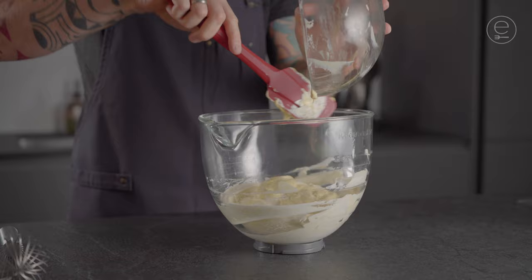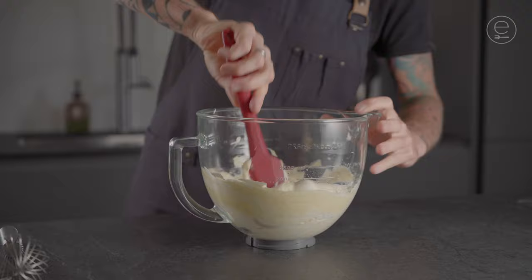Add the remaining skier mix and combine the two. Be careful so the batter doesn't lose too much volume.